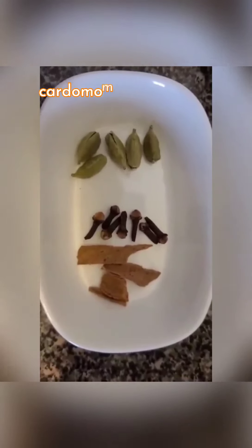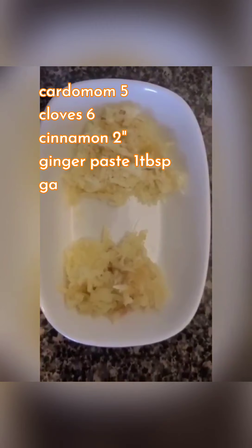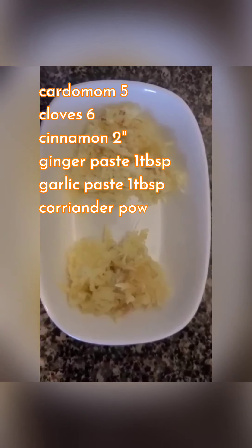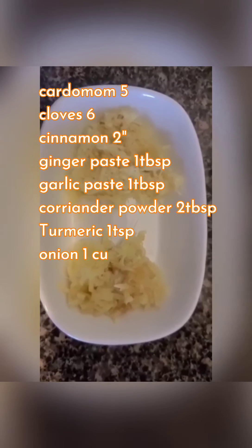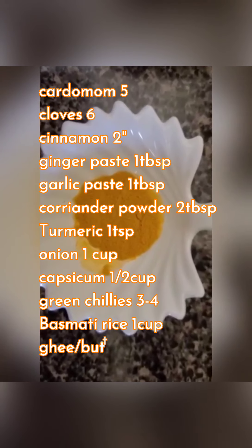5 cardamoms, 6 to 7 cloves, about 2 to 3 inches of cinnamon, 1 tablespoon of ginger paste and 1 tablespoon of garlic paste, 2 tablespoons of coriander powder, 1 teaspoon of turmeric powder.